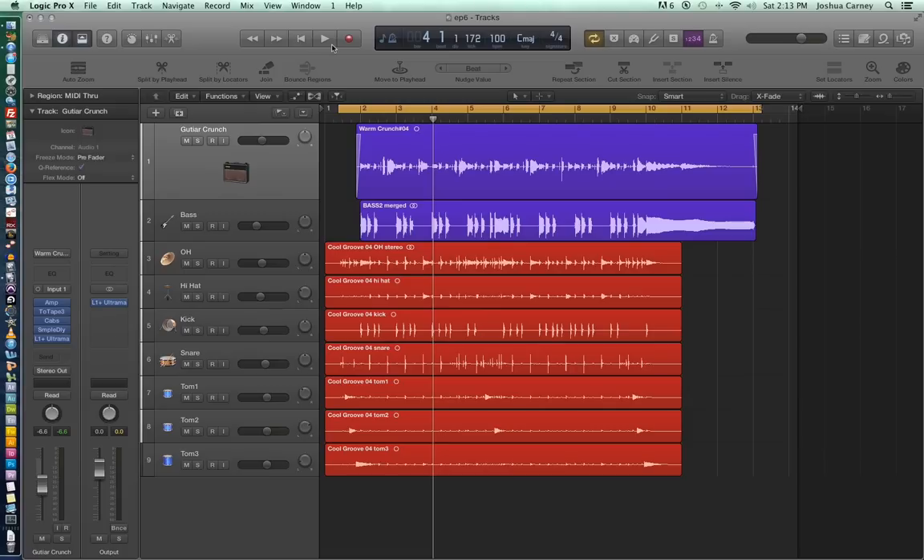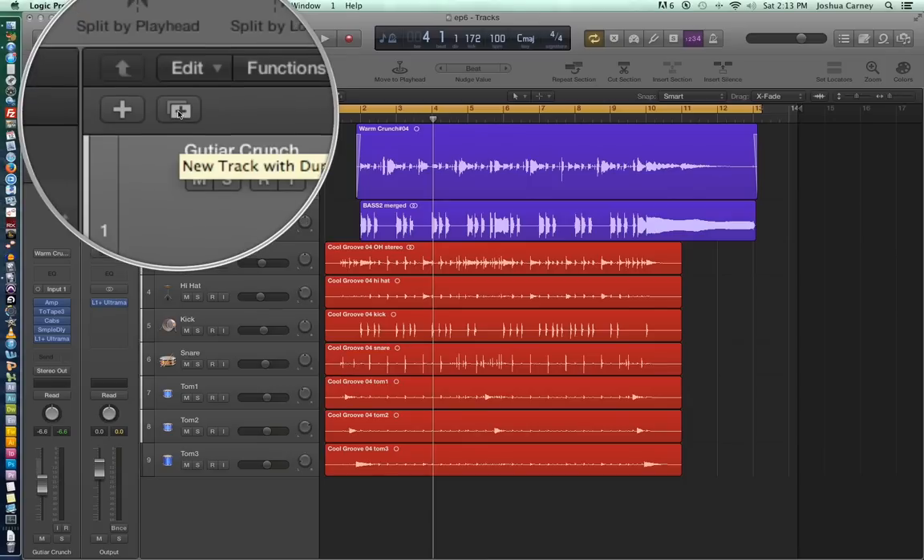So what I'm going to do for this is I'm going to record a guitar solo — or actually a series of guitar solos — on top of this funk jam. What I'm going to do first is duplicate my guitar crunch track so I can have another track with similar settings. To do that, there is an icon right here above the tracks.